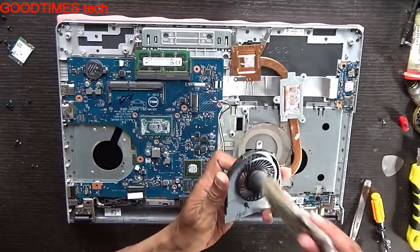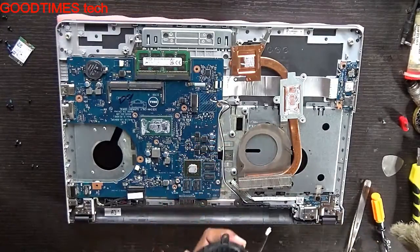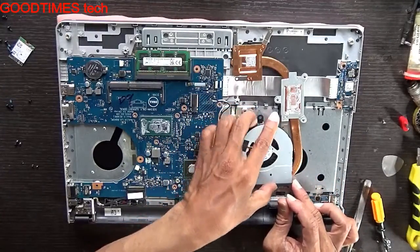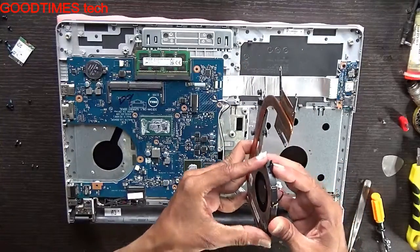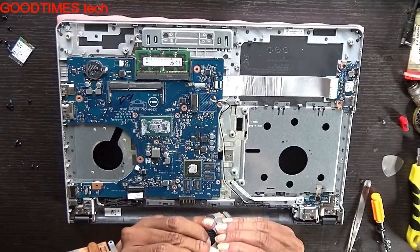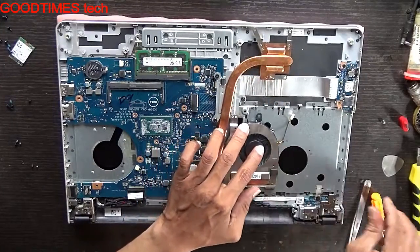Don't be too harsh, be gentle, so that you don't damage the fins ventilation. Clean the fan as well. Fix it back after cleaning.